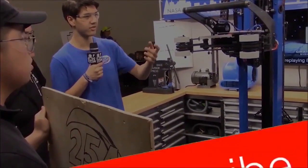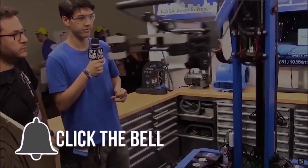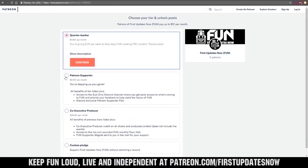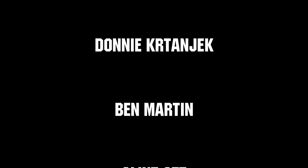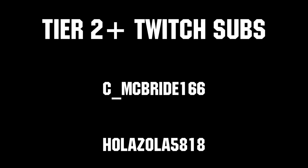Thanks for watching. If you want more fun content, be sure to subscribe and ring the bell to be notified about our latest videos. You can also directly help support FUN by visiting our Patreon at patreon.com/firstupdatesnow, or by subscribing at twitch.tv/firstupdatesnow. Thanks to all of our co-executive producers on Patreon and Tier 2 Plus subscribers on Twitch, keeping the fun loud, live, and independent.